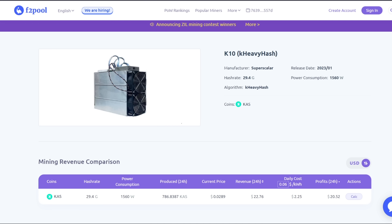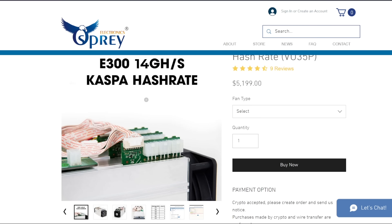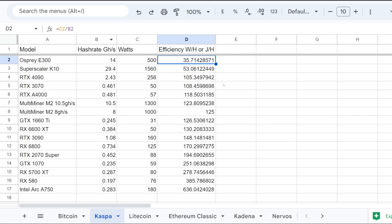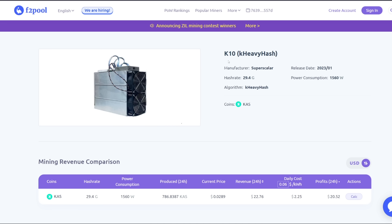But that all may end as more of these K10s, Osprey Electronics units, or Multiminer M2s start coming online and taking advantage of the profitability. As things start leveling out, depending on the price of Kaspa, profitability for GPUs may not be there. Over the past week we've had a little bit of a pullback from $0.42 cents to $0.29 to $0.08 cents. So a little bit of a pullback — who knows how long this will last.